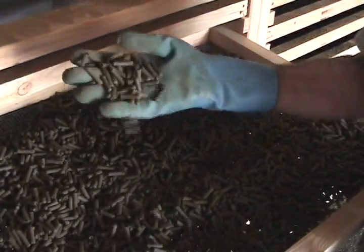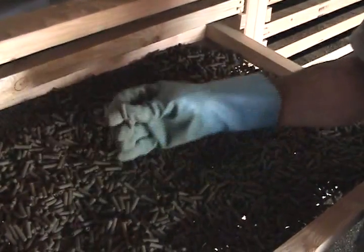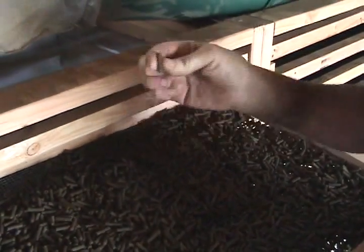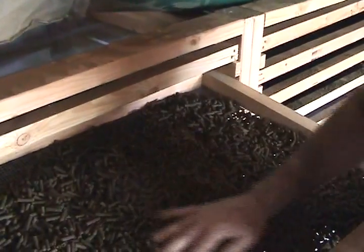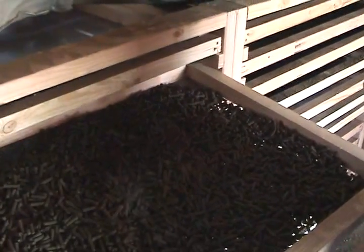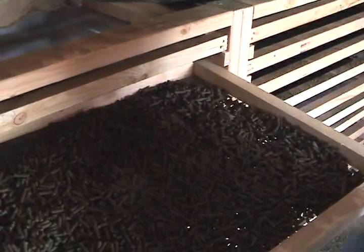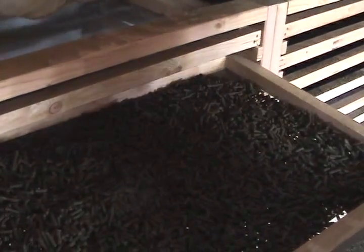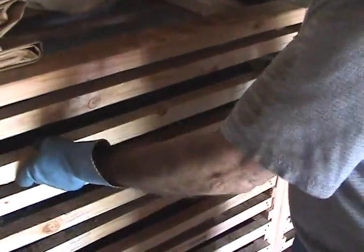I'm not even going to try to burn these. Even though they're hard — I can't squish these at all — they're not going to burn well. If they do burn, they're probably just going to go poof and be gone, and I won't get any length of burn. So I'm going to have to run these back through there again. It's just a learning process — big waste of time, but that's all there is to it.